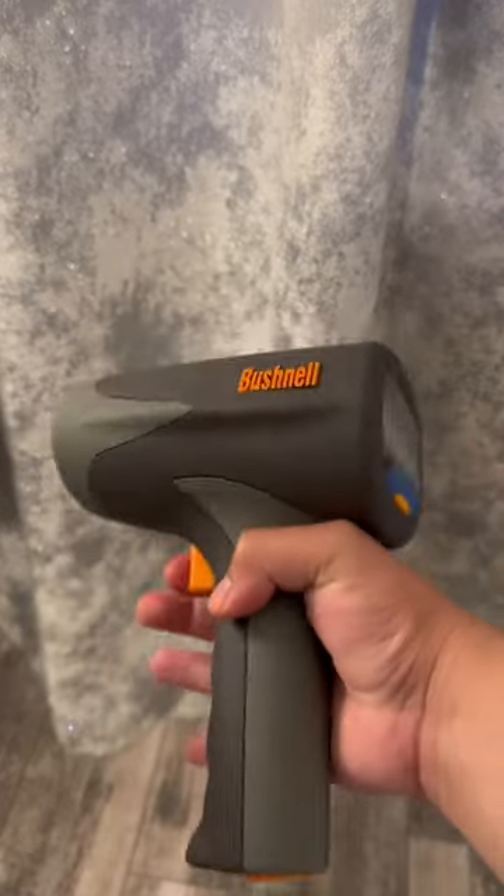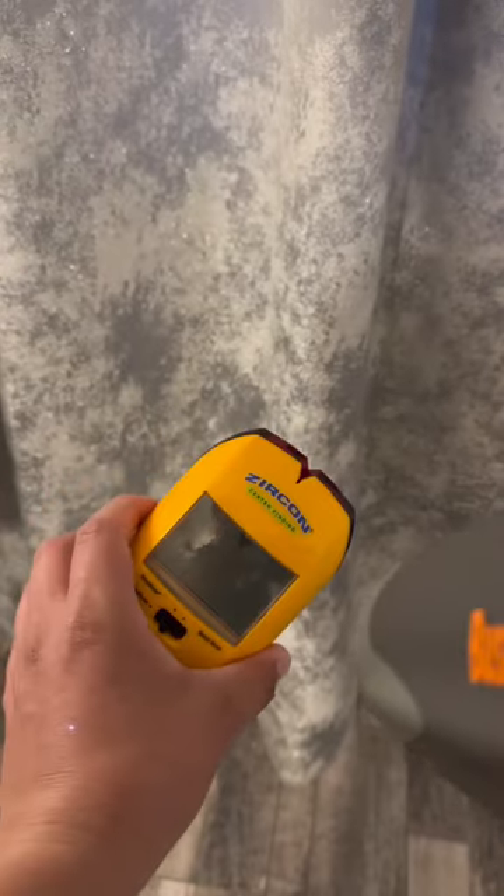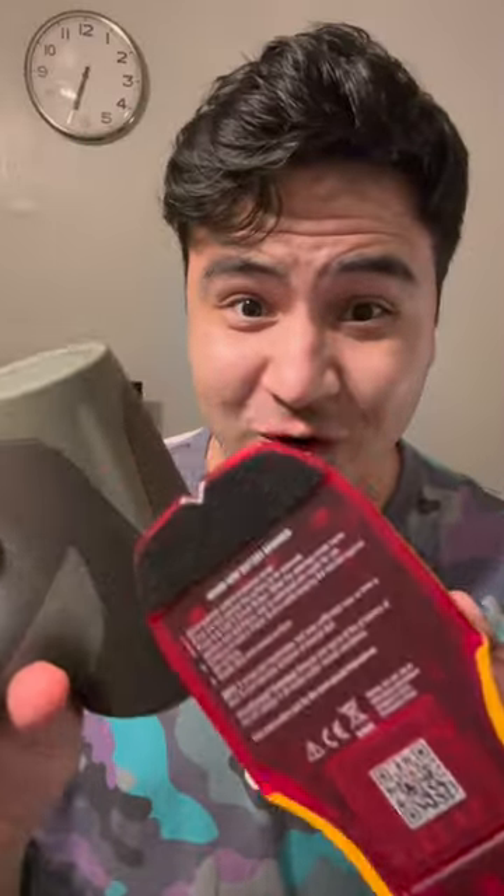I got this Bushnell speed gun, and I got this one from Home Depot, so let's see if it actually works. If you just shoot it... what the heck? That's really — 46 miles per hour. Supposedly this is going 46 miles per hour. That's crazy.